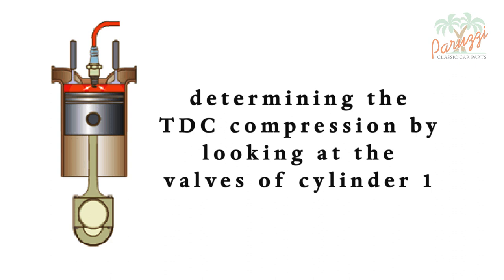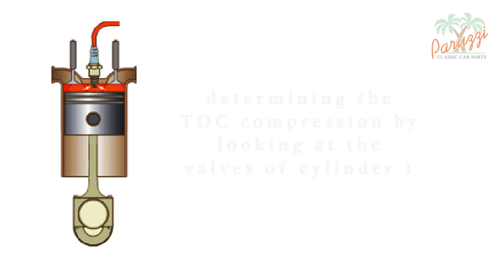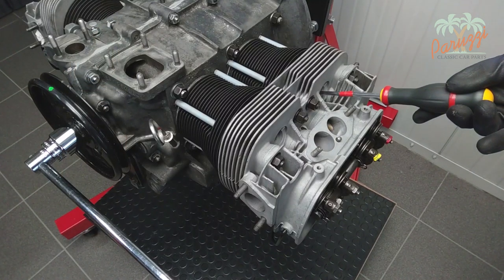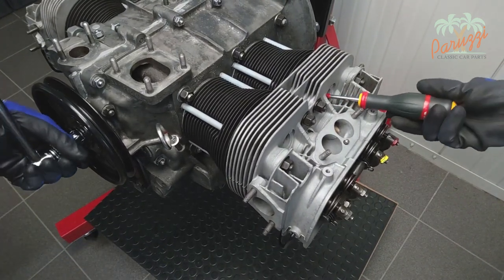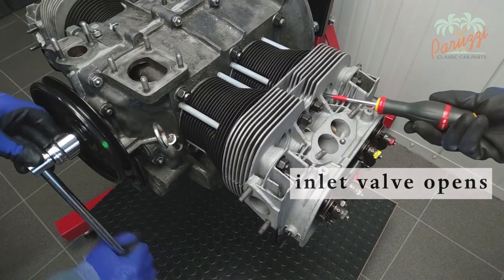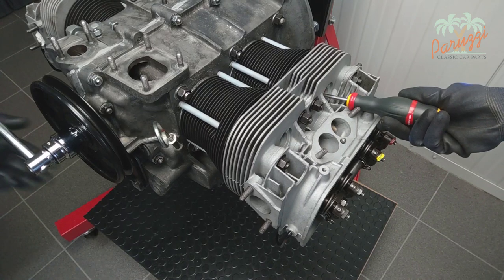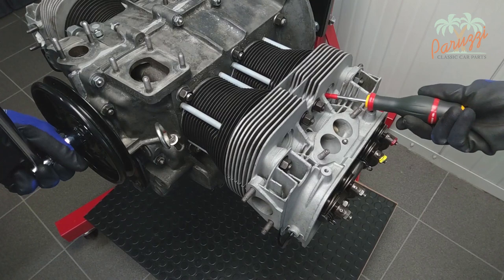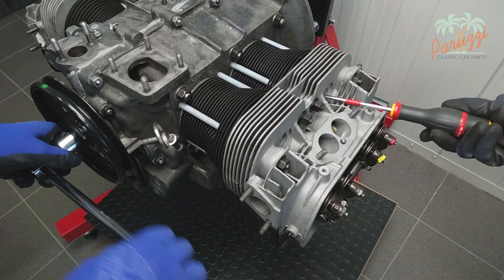A second technique uses the TDC mark on the crankshaft pulley and the movement of the valves of cylinder 1, and also requires following the piston movement through the spark plug hole. Keep an eye on the valves of cylinder 1 while turning the crankshaft pulley clockwise — the outer valve is the exhaust valve, which will open at the end of the four-stroke cycle. Then the intake valve will open to draw in the fuel. The piston moves toward the crankcase as fuel is sucked in, then moves back toward the cylinder head to compress the mixture. The piston reaches TDC at the end of the compression stroke, and the green mark on the pulley should now be in line with the crankcase halves.